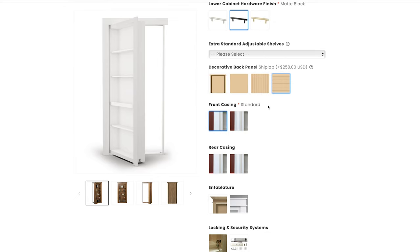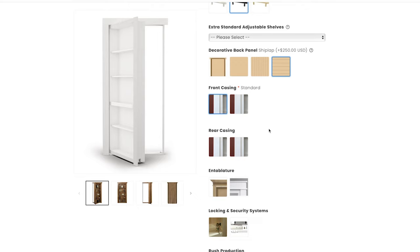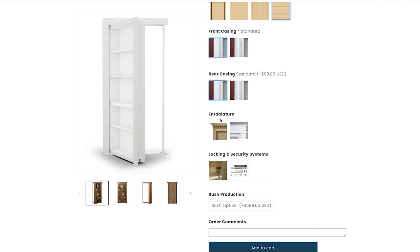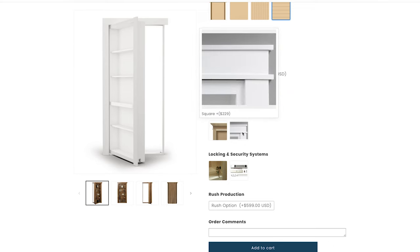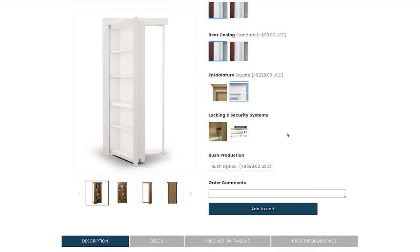For standard casing you have two options: a flat standard casing or a fluted casing. For front casing we'll go with the standard flat. Rear casing is optional depending on your room, but I like to have it finished on both sides so we'll go with the standard. Then you can choose a crown entablature or a square entablature — without one, it'll look just like the side trim. For this door we'll go with the square entablature.